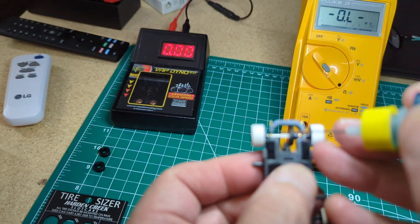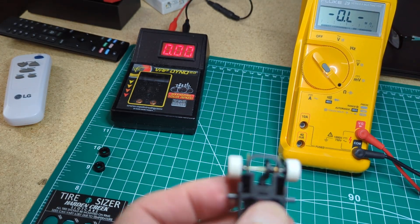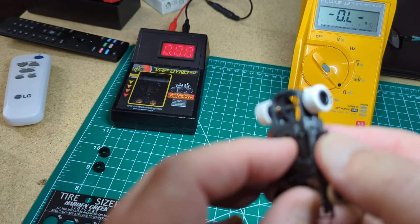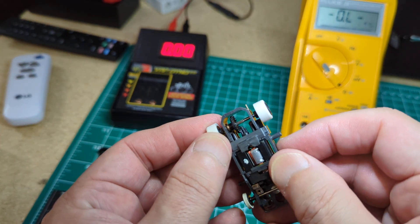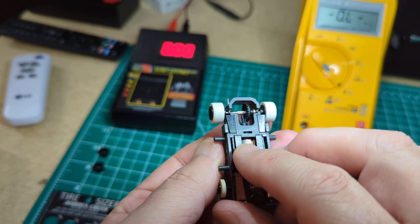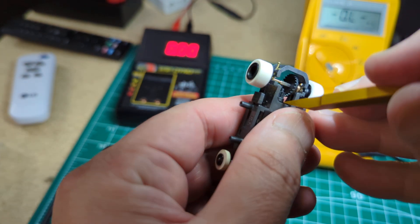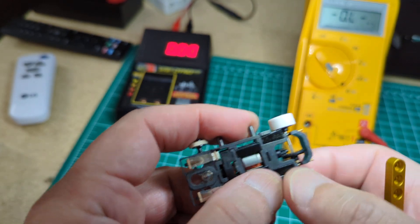Let's give the rear axle a little bit of oil. How does that gear mesh? I adjusted that yesterday - looks like it's sitting pretty good, but I'll go up a little bit and adjust the pinion gear. There, that's better.